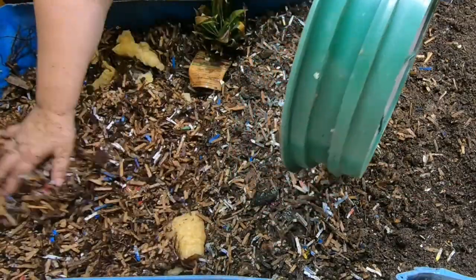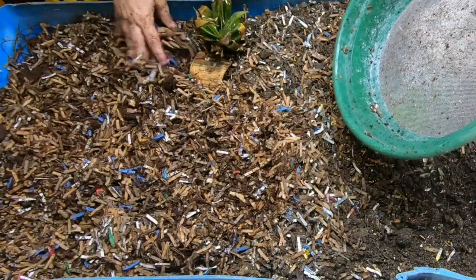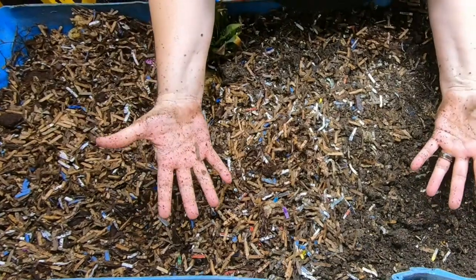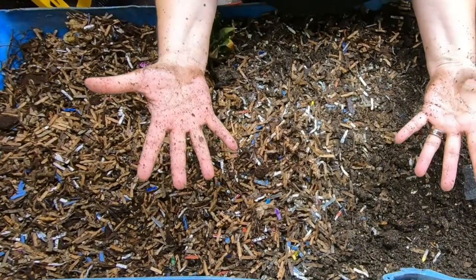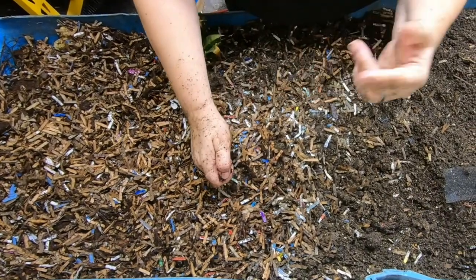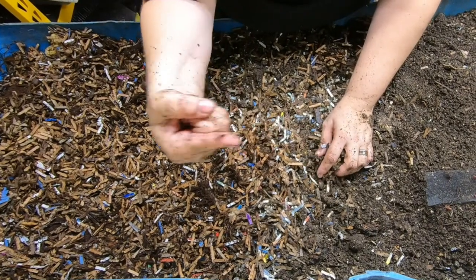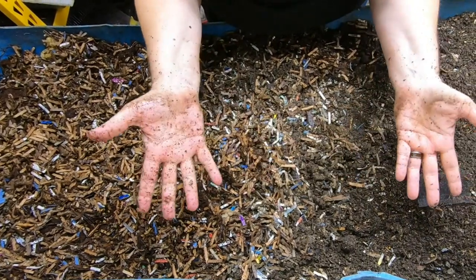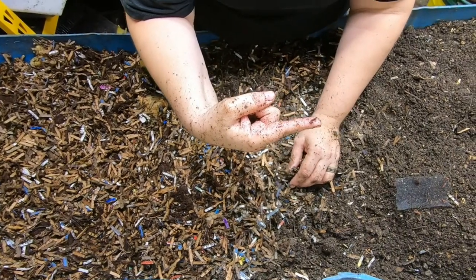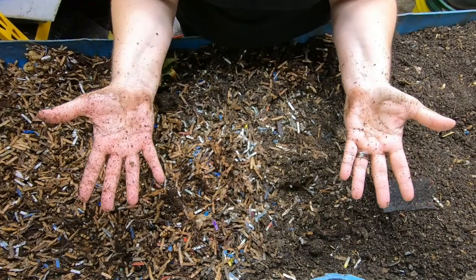They're going to get about another gallon of bedding on top. If you want to binge-watch all of Blue's videos I have a playlist. I've also started putting YouTube's video recommendations over there since they know what you like. Thanks for hanging out with me and my worms — everybody have a good day!